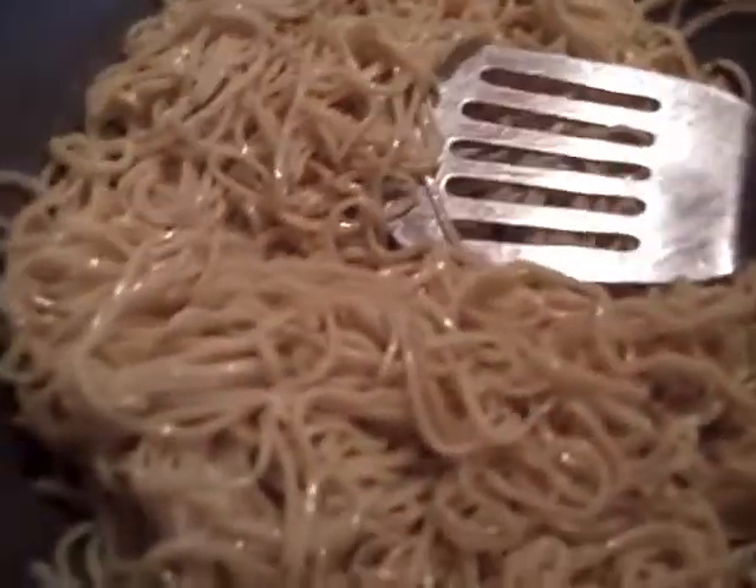Heat the oil up in a wok. We need quite a bit of oil because there are lots of noodles — I put four tablespoons of vegetable oil in. When the oil heats up, add the noodles. Because these noodles are already cooked, they don't need to cook very long. If you have a small wok, cook in small portions. Mind your heat — don't turn it too high or you'll burn the noodles.